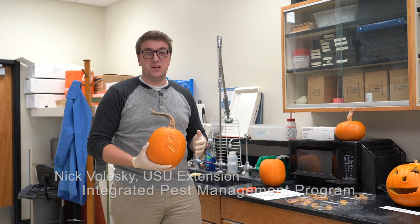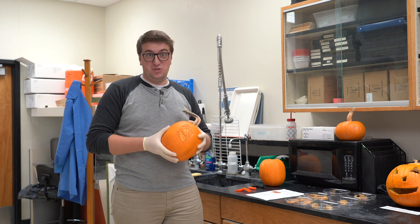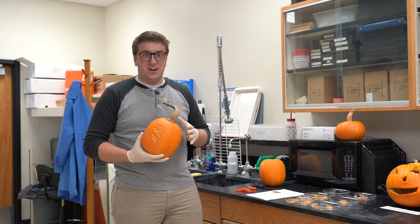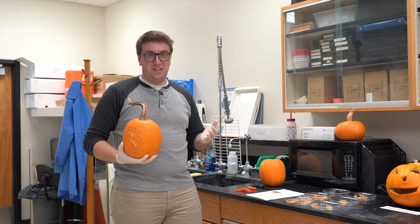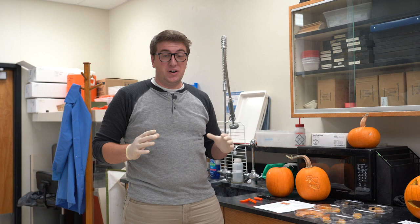Hey guys, my name is Nick Valeski with the Utah State University Extension's Integrated Pest Management Program. We're in Halloween season and carving pumpkins is a super fun activity that comes in all levels of skill, from easy to hard. Carving pumpkins is fun, but eventually our carved creations can start to rot and mold, and I'm going to tell you how you can prevent that and why it happens to begin with.